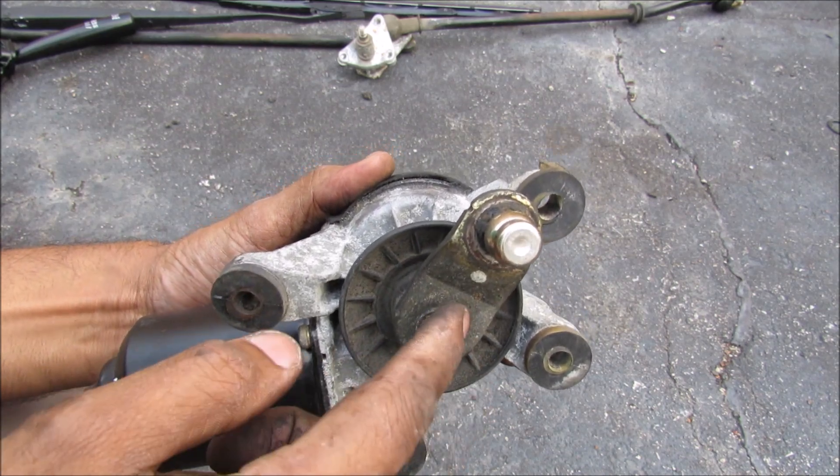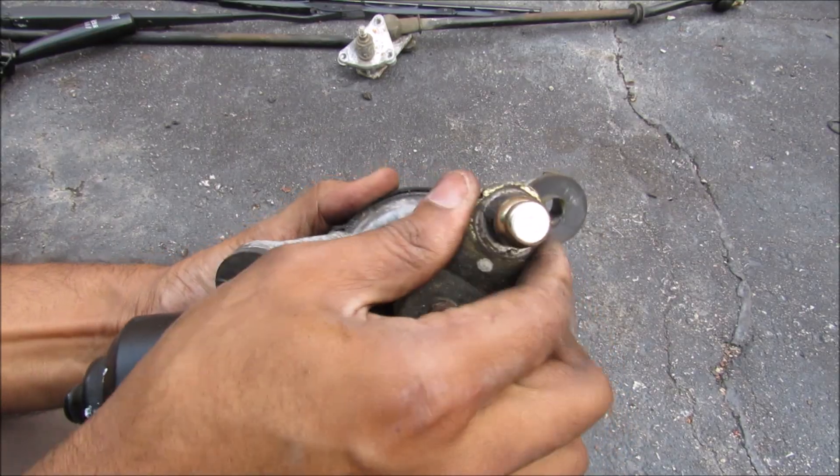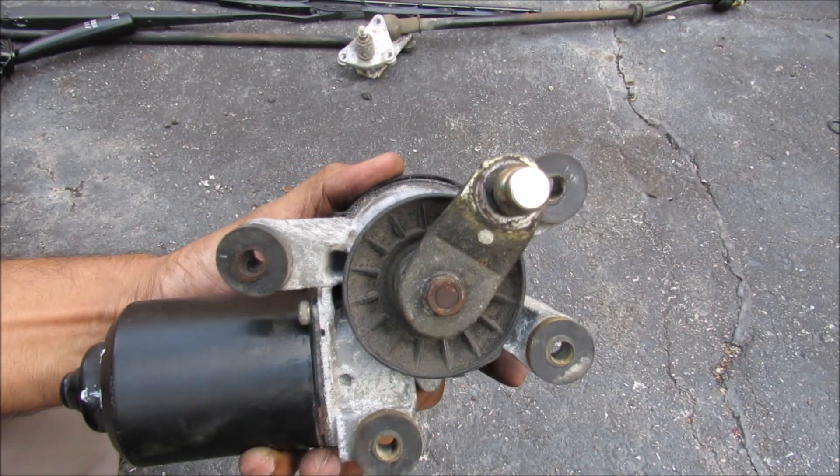We've got the output shaft here that rotates this little arm, and this arm acts like a cam. Now this cam is more or less locked and I can't move it, and that's because of the spiral gear system inside of here. That prevents you from moving your wiper arms when your wipers are off.